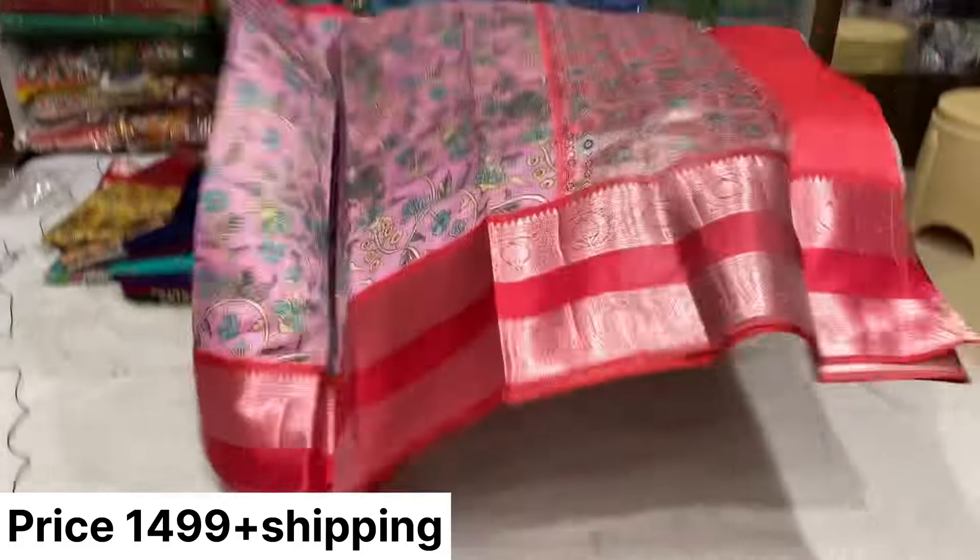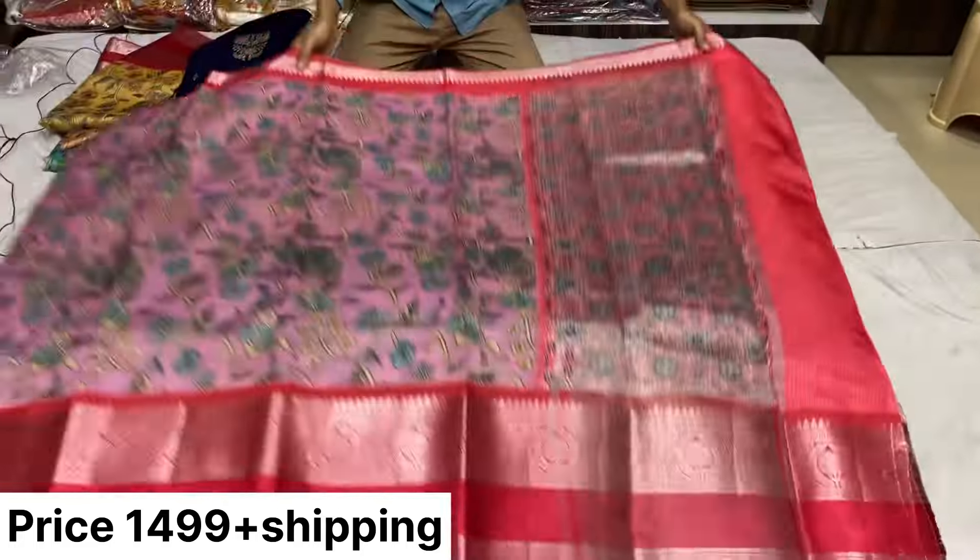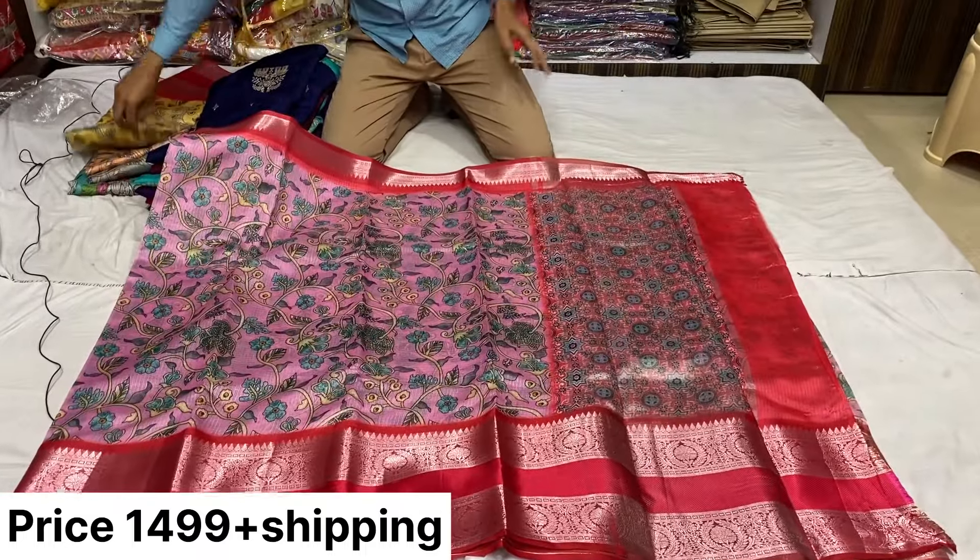This comes in 5 colors. For orders, contact us at 8861-8802-0 only.